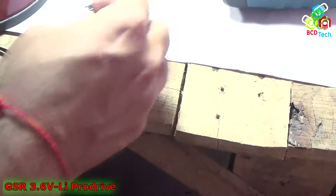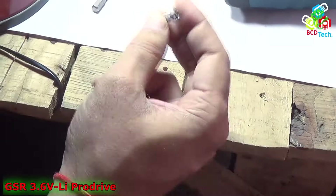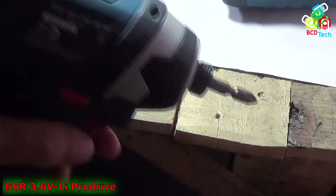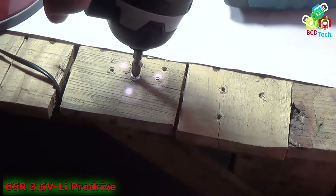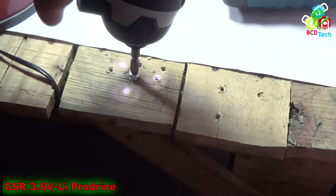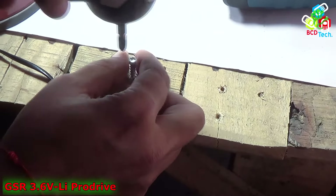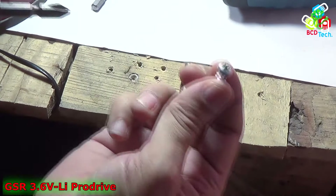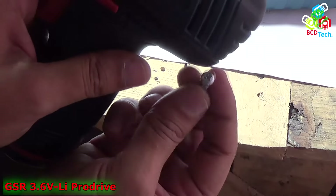If you want to drive a bigger screw or this type of screw, then you have to buy this unit — this is a Boss GDR 10.8. You can see that this GDR is a very good screwdriver and the cost is around three times more than this GSR Professional screwdriver.